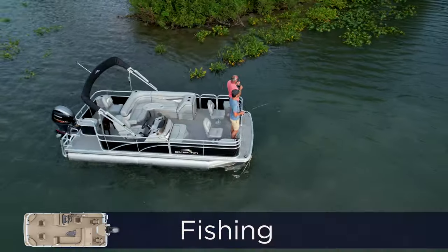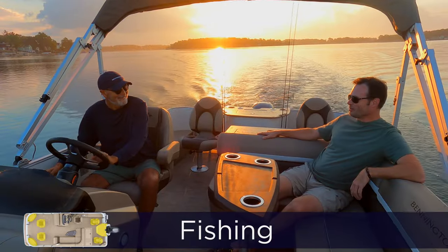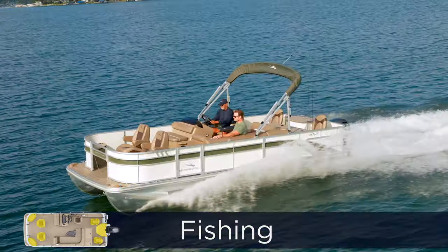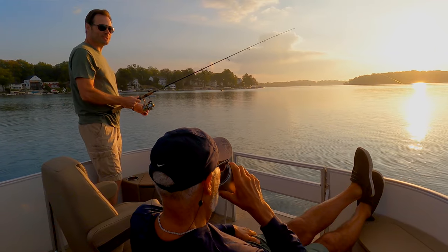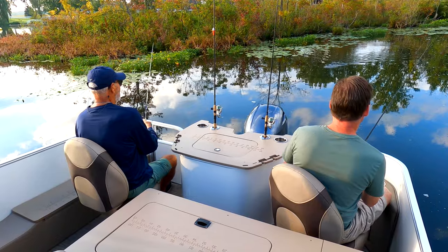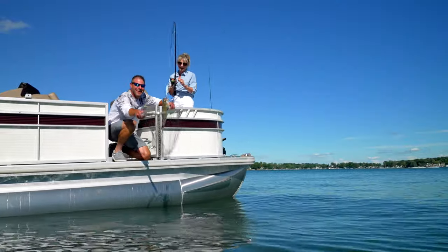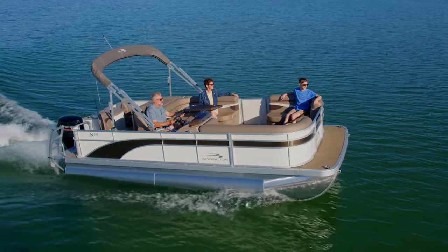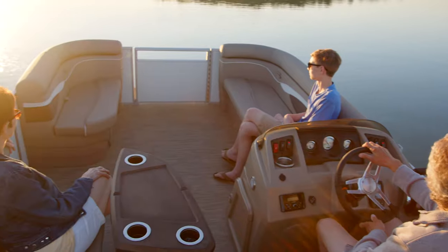Like to fish? We have lots of pontoon fishing floor plans to choose from. If fishing is your primary activity on the water, we have quad fishing seat floor plans which include four fishing seats — two in the front and two in the back of the boat. If you like to fish but that's not the only way you enjoy time on the water, there are floor plans that have two fishing seats instead of four, so that you can fish from the back and relax in the front of the boat.